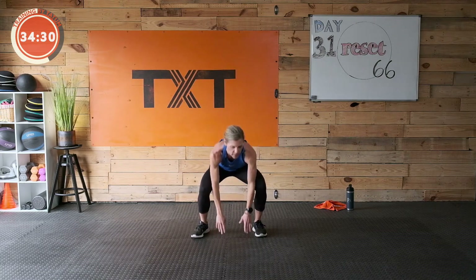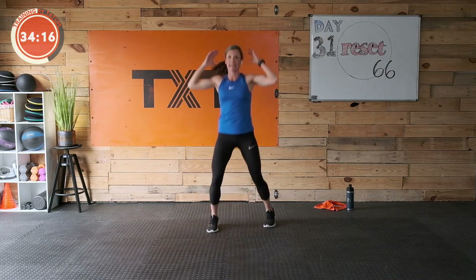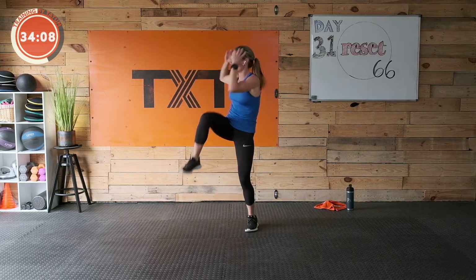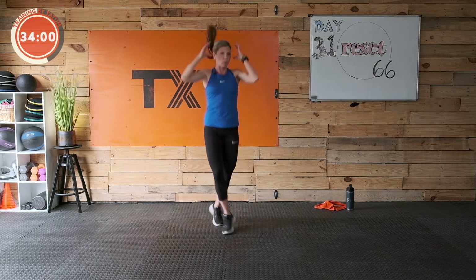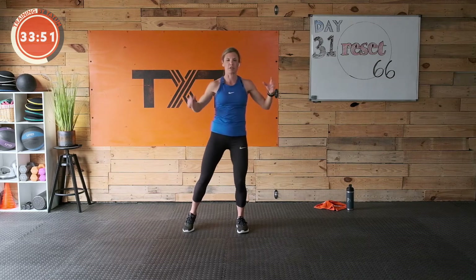Now criss-cross knee strike. Criss-cross, strike, criss-cross, strike. It's hard to talk and do that. You've got it — bring one foot in front of the other when you hit. Take some time to figure it out. Back and forth. Three, two, one.